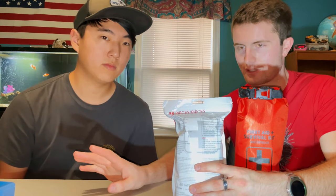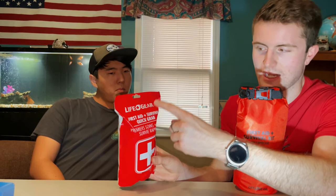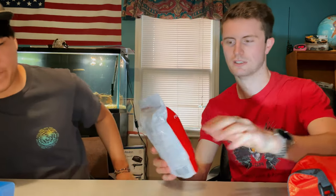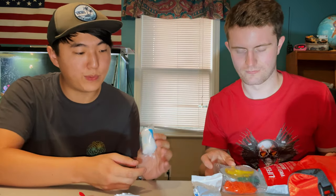The next one is an 88-piece kit, a little different. The brand is Life and Gear — it's a first aid and survival kit, so it's got some survival stuff along with first aid. Let's dive into this one. The first thing we've got here is an elastic gauze bandage.